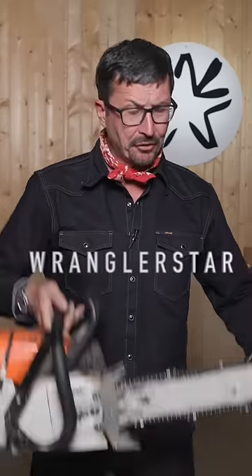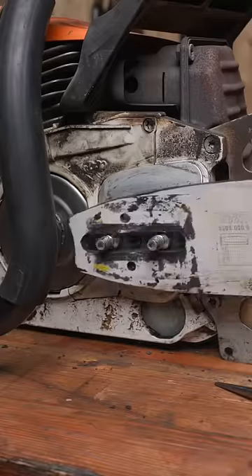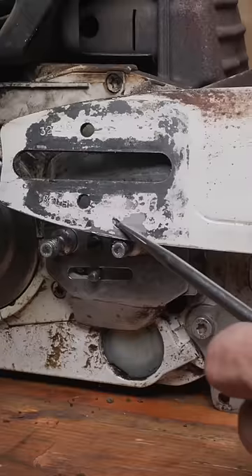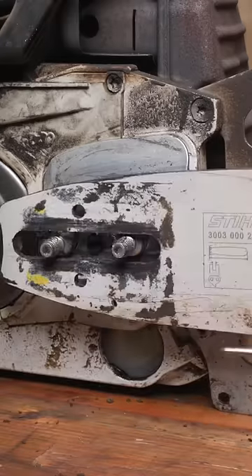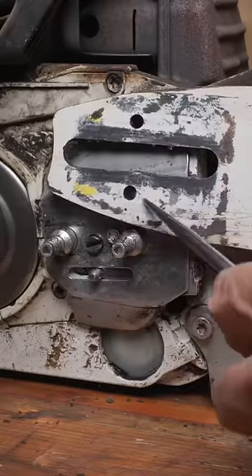Why U.S. Forest Service firefighters sometimes run their bars upside down. The chainsaw bar is designed to work either way. This is the oiler. This is the oil channel. It mates up with that groove, and no matter where it's adjusted, it will always oil. But there's one on both sides.